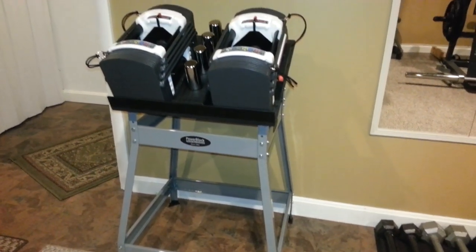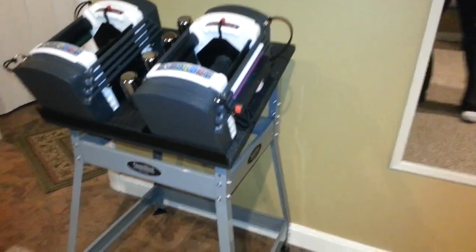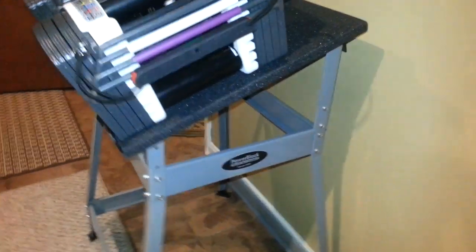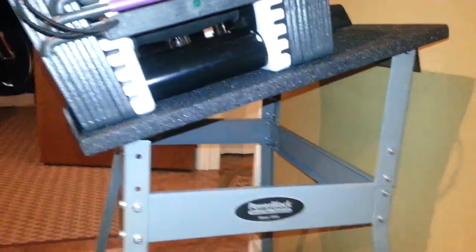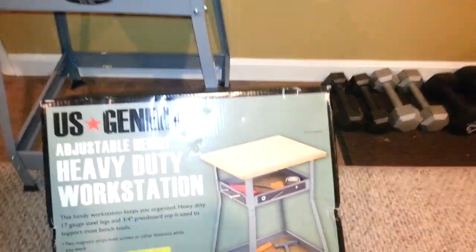He actually made a wooden stand — everything is completely made out of wood. I had been looking; I was actually going to make one just like his, but I ran across a stand at Harbor Freight. Here's the stand.